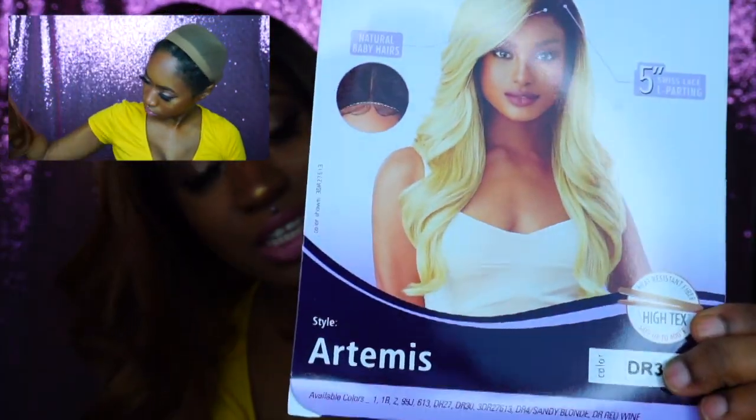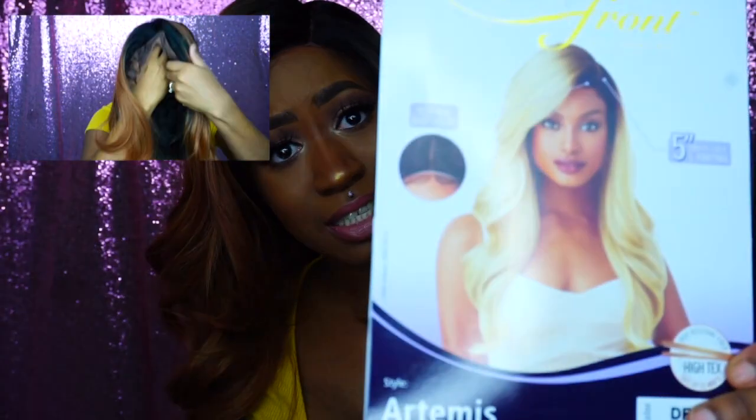Today's wig — I'm gonna show y'all the clip of me showing it straight out the bag — is by Outre, and she's in the style Artemis. On the style card she looks so sexy, and I have her in the color DR 30.